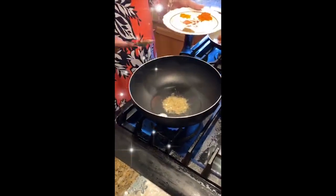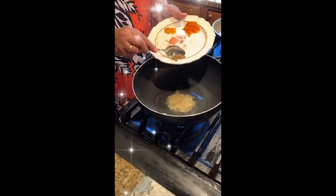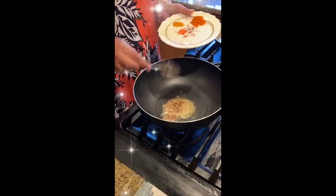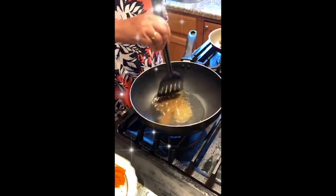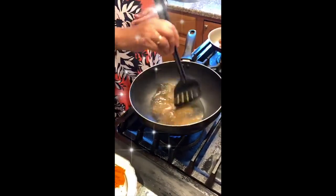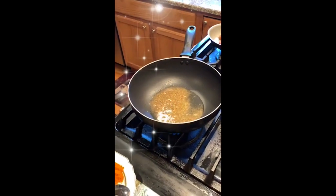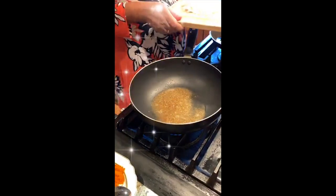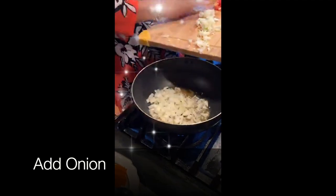After the fennel seed powder, we add the garam masala powder. Then when the oil is hot enough, we put the onions in.